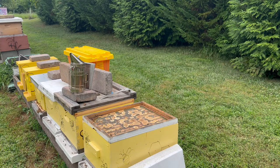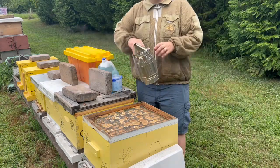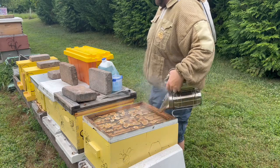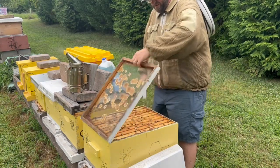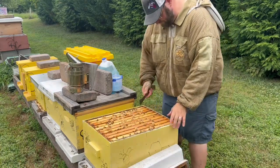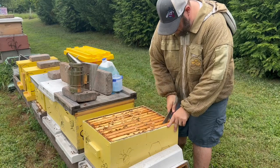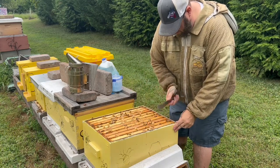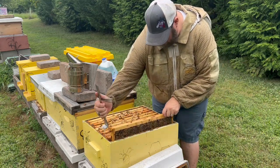Okay, so we've got our first colony that we're going to test — this end colony here. Naturally, you want to use a little bit of smoke because you're going to be disturbing the bees. We're going to go ahead and open up our colony. I want to find a frame of brood, so I'm going to go to the middle. The reason I loosen the end frame first is so I can easily pull the middle brood frame out without rolling the bees or rolling the queen.